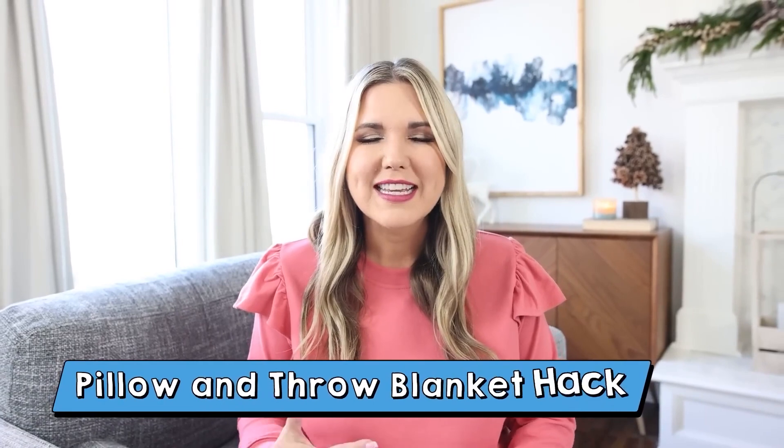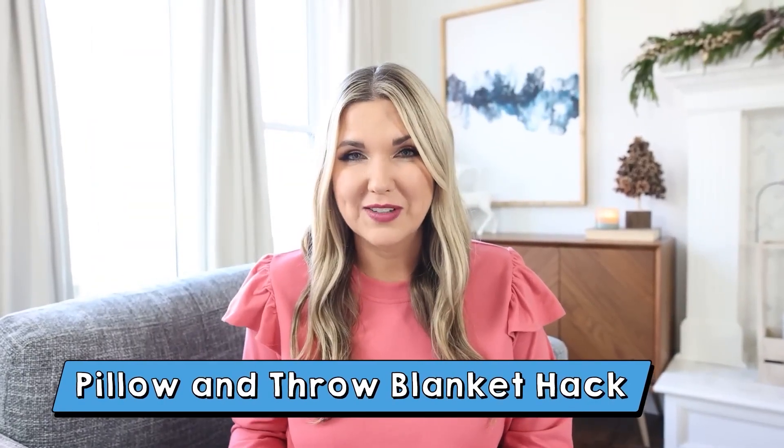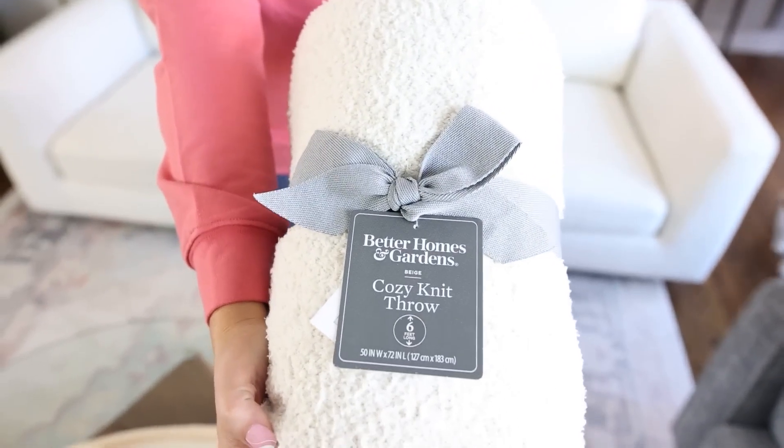If you're wanting your house to be super cozy for the holidays, I think changing out your throw blankets and throw pillows is a great option. I love the brand Better Homes and Gardens at Walmart. They have some really great holiday pillow options. Let me show you how I put my couch together for the holidays.